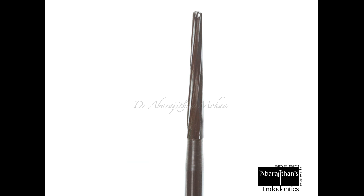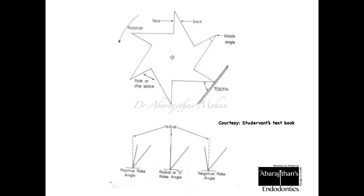When we talk about dental burrs, we need to know about the number of blades present. Just like color coding for diamond points, the number of blades is what determines the application of the dental burr. The number of blades decides whether the burr will have a cutting action or a finishing action. Let us see how many blades are in this cross-sectional representation of a dental burr.